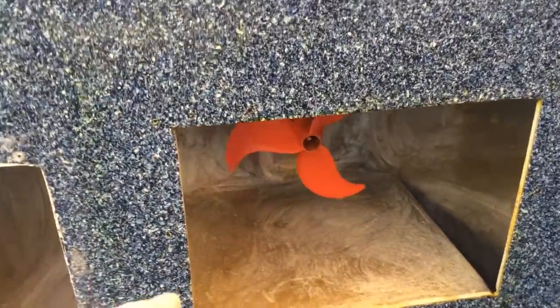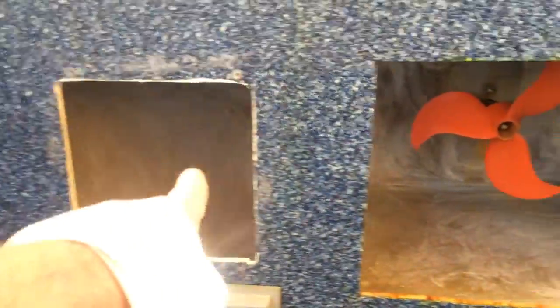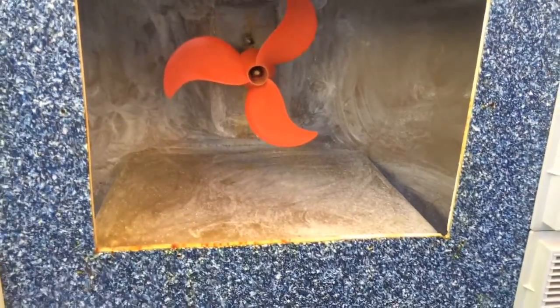I basically cut out the center section, which is the same size hole here as here. It's basically as tall as I can make it and a little bit wider.